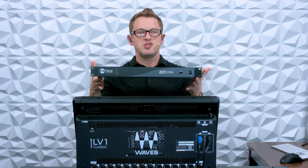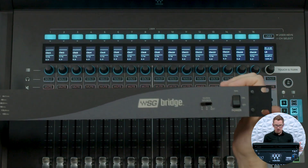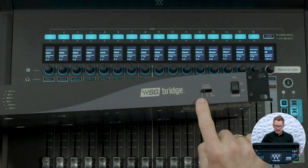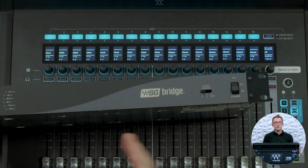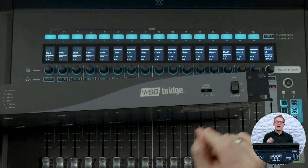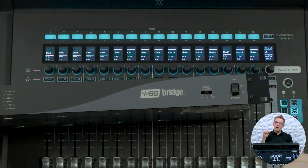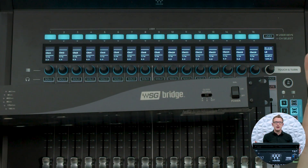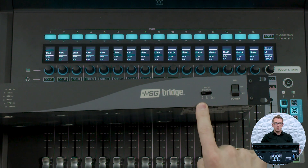On the front of this unit we have basically a power switch and a clock select. The clock select is important — when we have this on A, it's set to take our clock source from the Dante card. If we have this set to B, it's set to have the clock source coming from our SoundGrid network. Because we are adding our LV-1 Classic into an already existing Dante network, I'm wanting to take my clock source off of my Dante network, which is A.